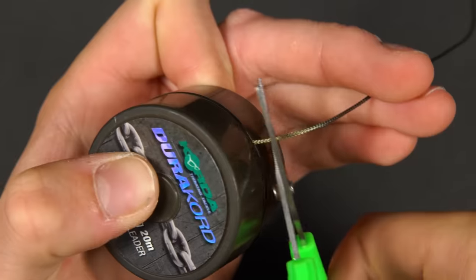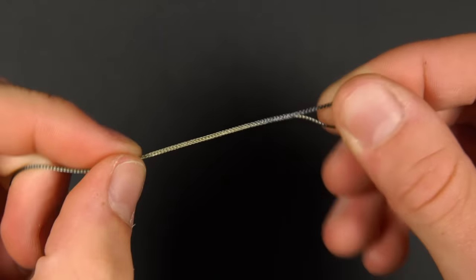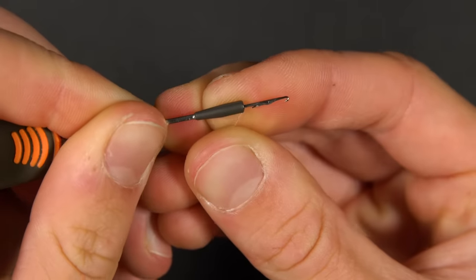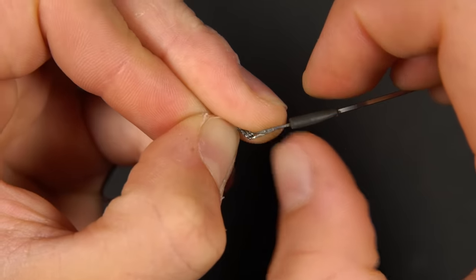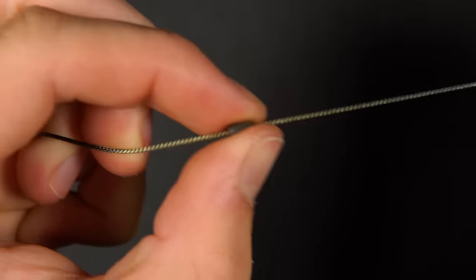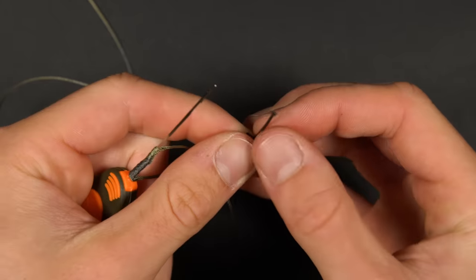Start by cutting off your chosen length of leader material. In one end you'll need to splice a loop onto the leader — refer back to the earlier part of this video to revise this technique. Before splicing the other end you'll want to thread your beads onto the leader. Take your splicing needle and thread on the chod sleeve, thinner side first. Hook the splicing needle over the unspliced end of the leader, close the latch and push the chod sleeve onto the leader — wetting the leader with saliva first will make this a lot easier. Next do exactly the same with the barrel bead followed by the heli sleeve. Now you can splice on the quick clip to the end of the leader.